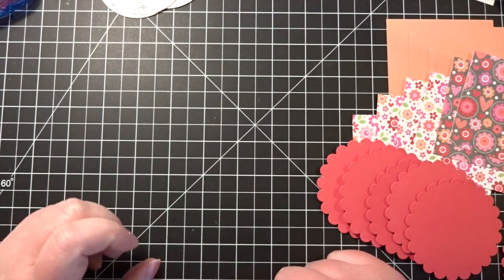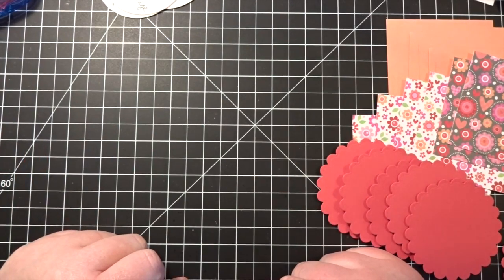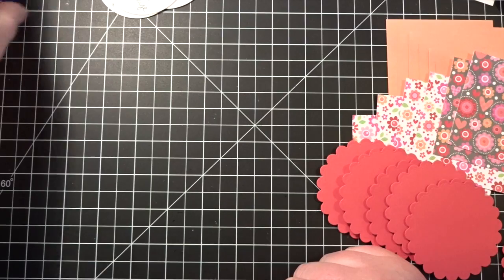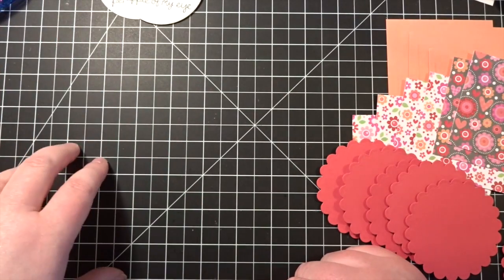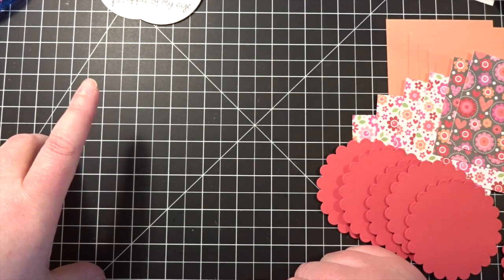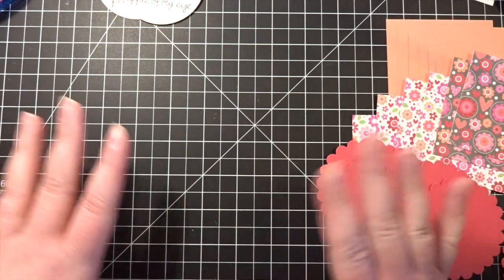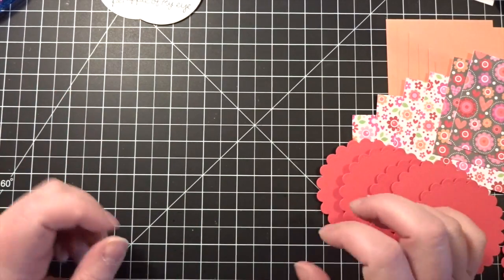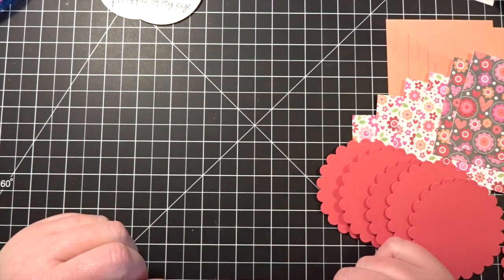Hi Crafters, it's Cynthia. I am back with a little set of simple but adorable Valentine's cards. So if you have a child in school who's going to be giving out Valentine's to classmates, or you've got some grandchildren you want to get covered, or whatever you might need multiples for, you can make as many of these as you would like.